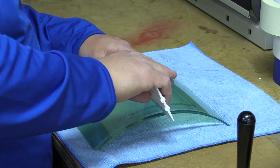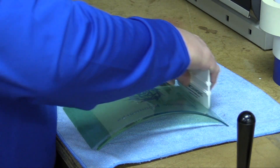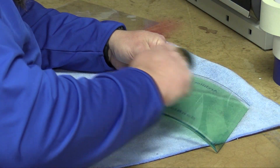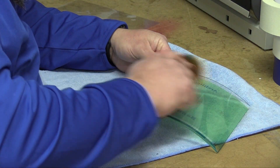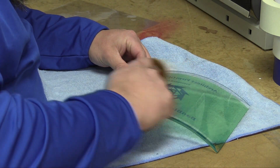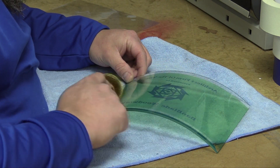Use your squeegee first with firm pressure to apply your mask and work all the air bubbles to the edges. Any that remain, you can go back with the wire wheel to relieve any visible air pockets as well as unseen ones. This simple process before blasting helps lead to more success in your sandblasting projects. Now you know.